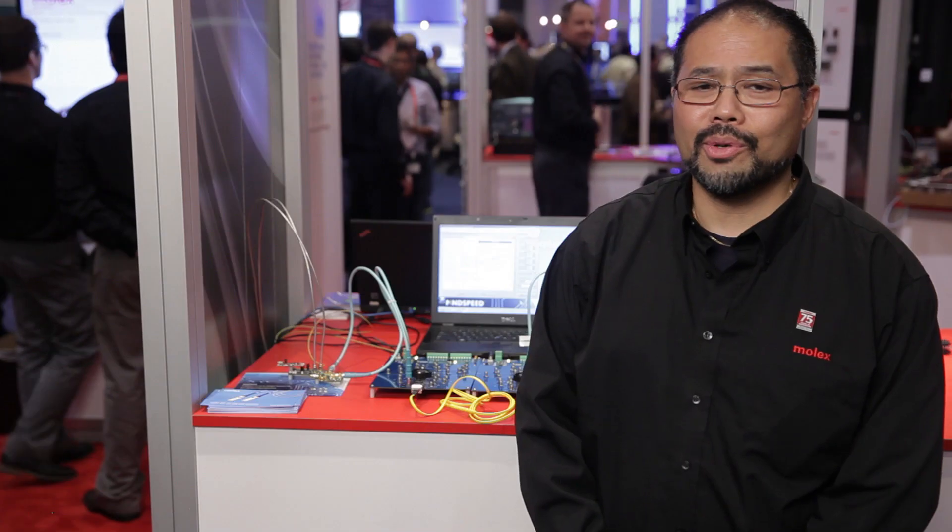Why do you need active optic cables? It's so you don't need to worry about the optics. All of the electronics and photonics are in each end of the active cable, so you only need to worry about the electrical interface.